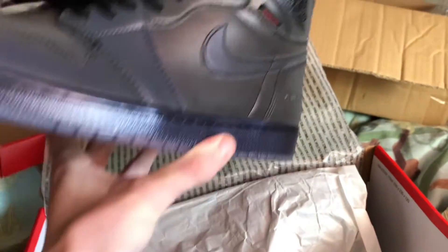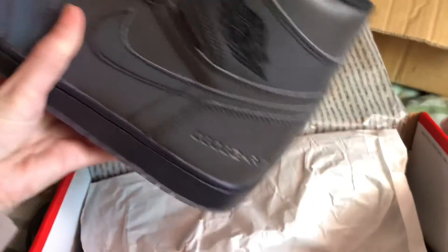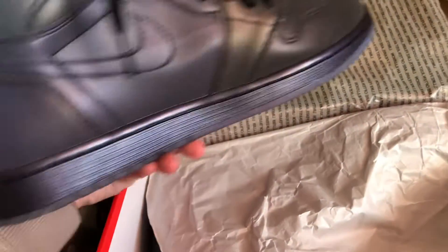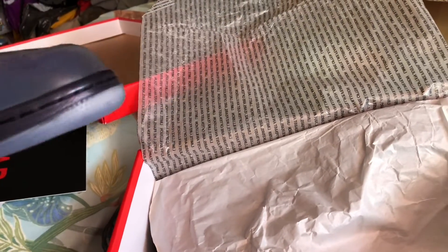And then we get onto the actual shoes, which I think are absolute fire. They come with red and green laces, as well as the black, which you can see on the actual shoe. And then the bottom of them are also quite cool — like a bright white, sort of transparent look.